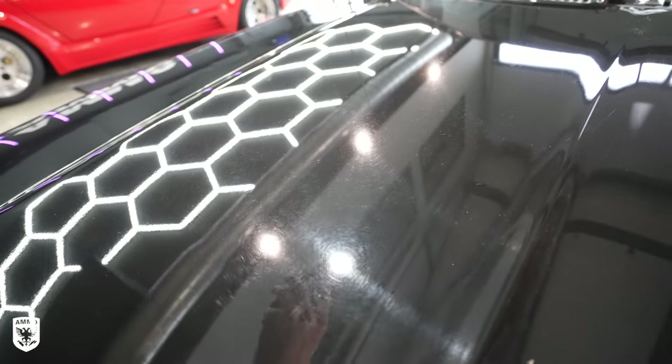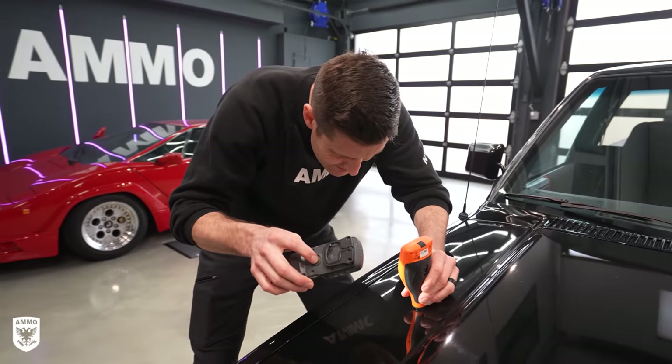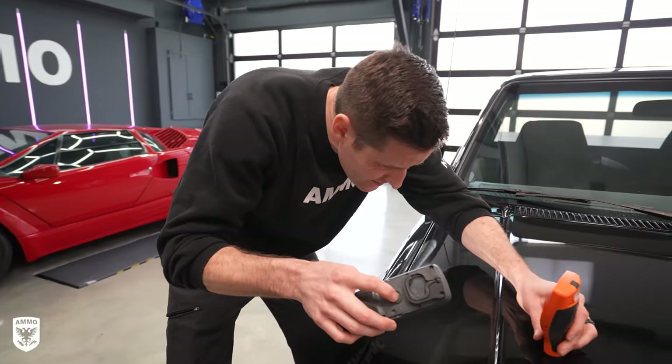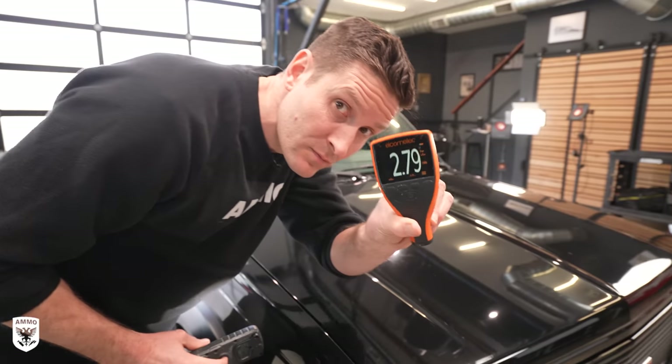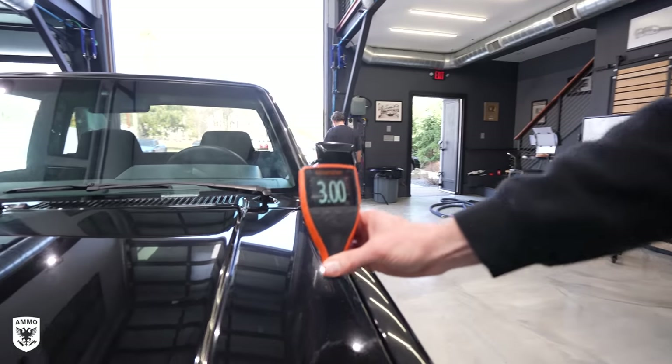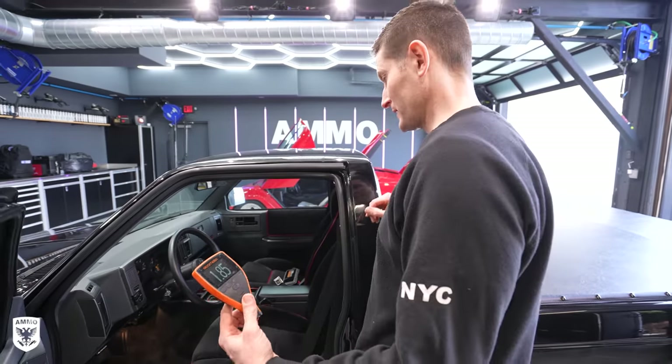When I see lots of tight swirls on thin black paint, my gut tells me this is going to be very, very soft paint, as the micro-marring is likely due to just years of wiping while it was in storage or on display. Paint thickness readings came back at three mil and 1.85 — today's lesson is going to be on how to polish paint that doesn't exist.